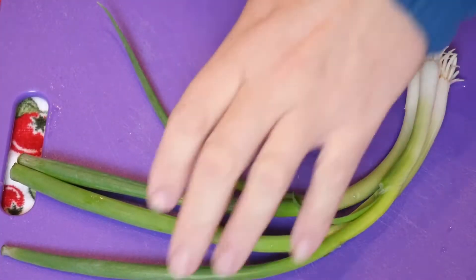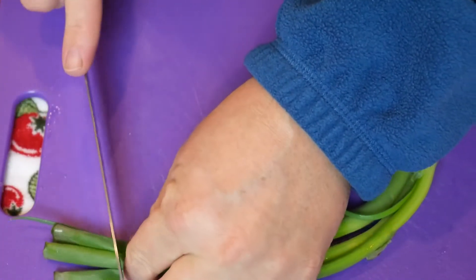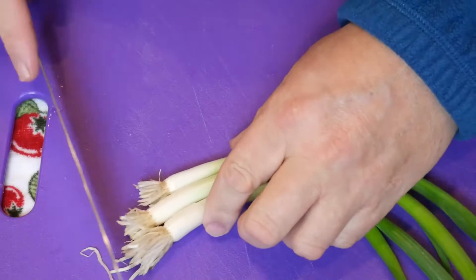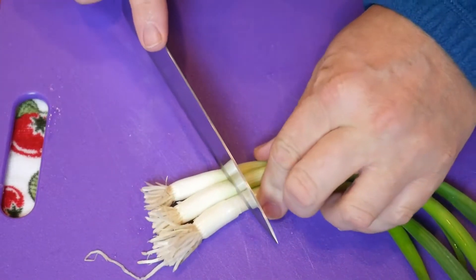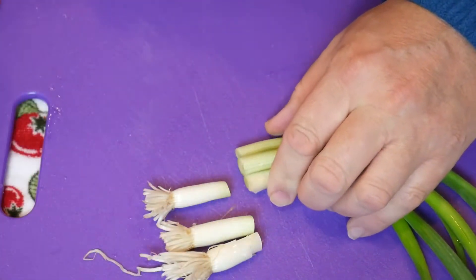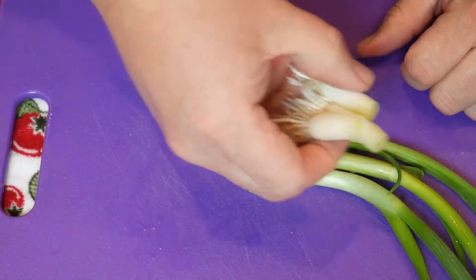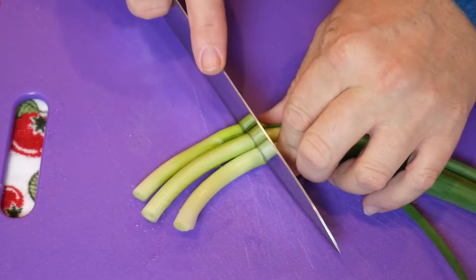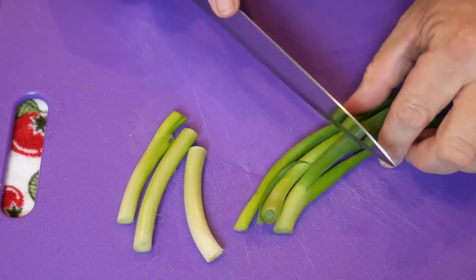Let's jump right into it. First thing, we've got some green onion. What I do is cut a bit off the top — we don't want that — and I cut a bit off the bottom. I save these roots because you can grow more onion. I just want some usable strip lengths.